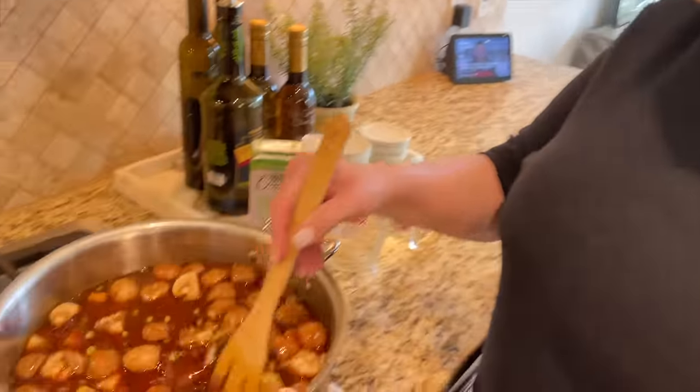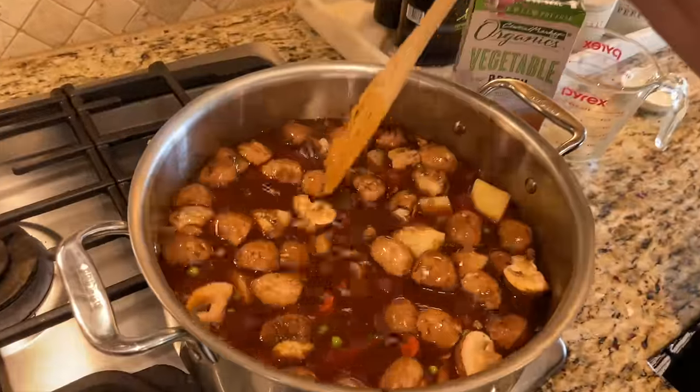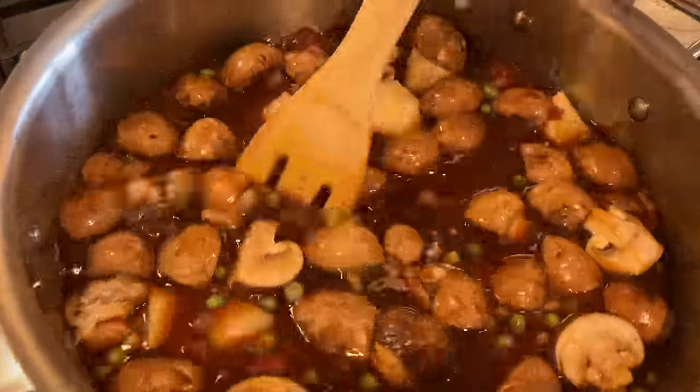We're going to let this cook on a medium simmer for about 35 to 45 minutes. I'll come back and check it at the 35-minute mark. You want to make sure those vegetables cook through — especially the carrots — so they are fork tender when you're ready to serve.